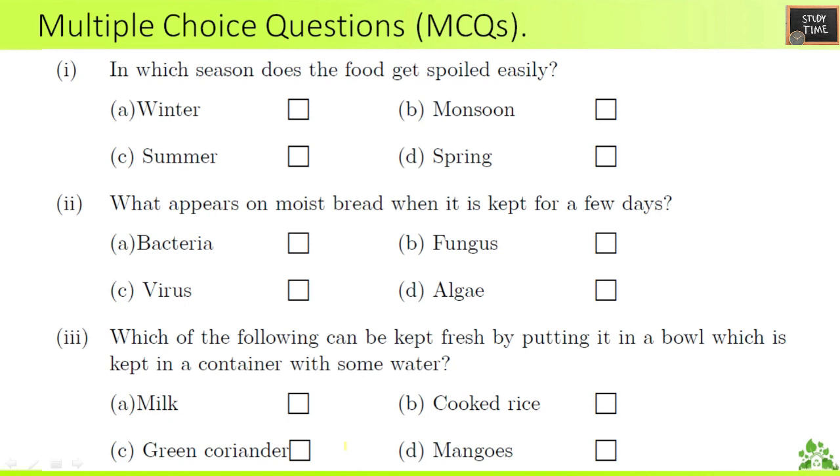Next, multiple choice questions. First question: in which season does food get spoiled easily — winter, monsoon, summer, or spring? The answer is summer, because of the heat. Second question: what appears on moist bread when it is kept for a few days — bacteria, fungus, virus, or algae? It is fungus, which you can see on the moist bread.